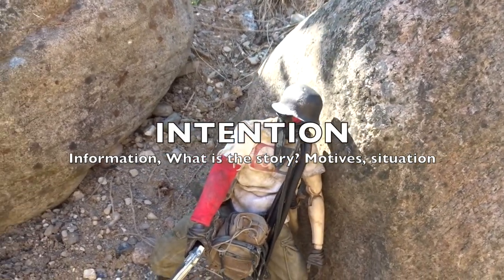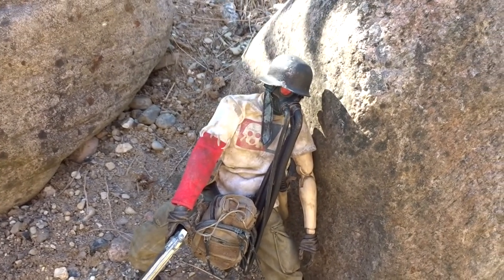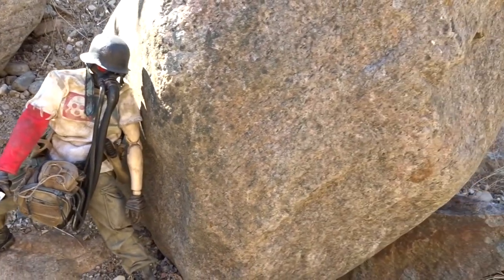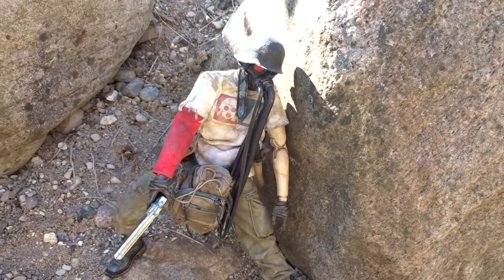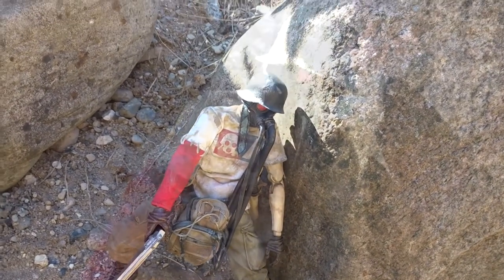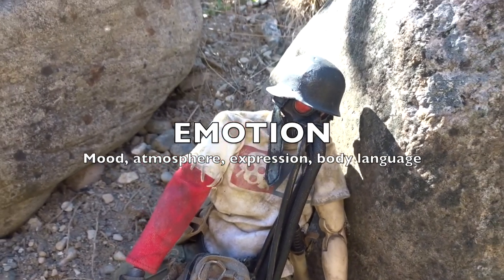Next up we have I for Intention. I like that there is an intention — what is the figure doing? Clearly here he's hiding, lurking, maybe looking to surprise someone who's coming from this direction. He's clearly about to do something, so he has an intention.